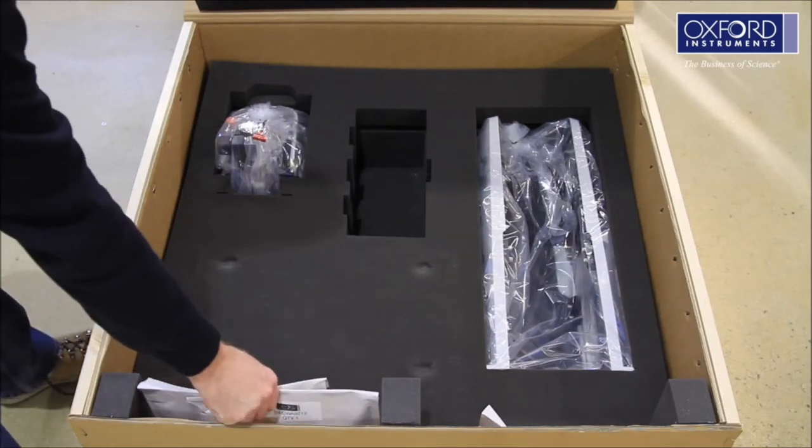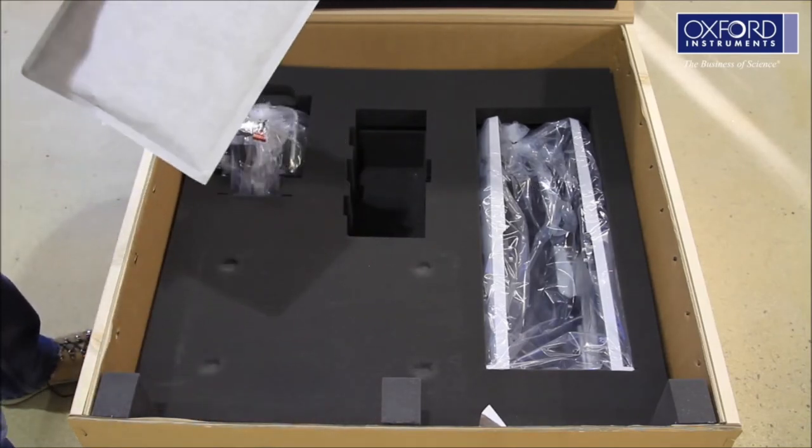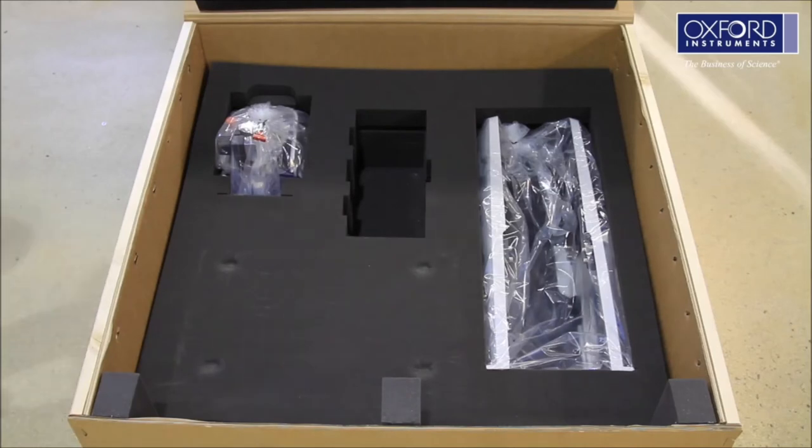Remove the packages containing all the system cables and put them somewhere safe. Remove the next layer of foam.